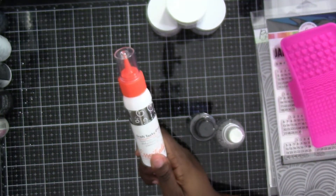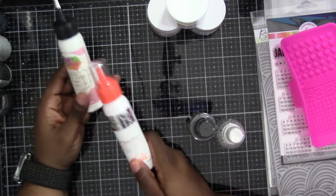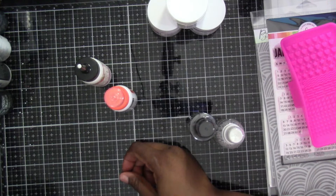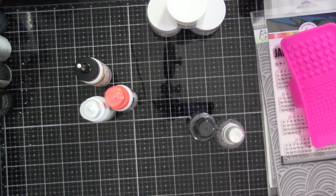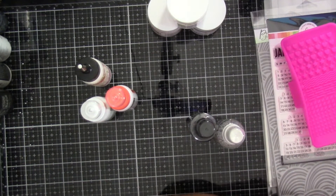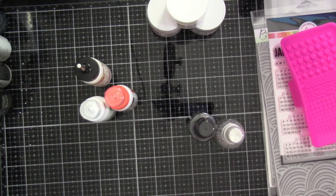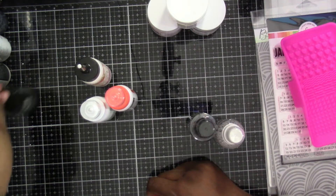I also got this Tonic glue. I have a slight obsession with glues — my favorite is Art Glitter Glue, that's my ride or die. I keep it on my desk all the time, but then other crafty glues come out and I'm like, well, let me try this one. And I always go back to the Art Glitter Glue.